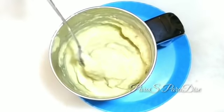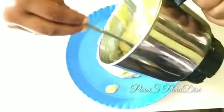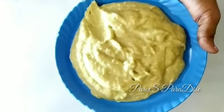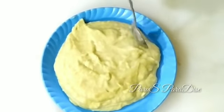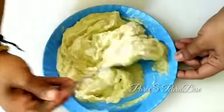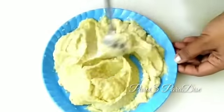If you prefer a smooth consistency, you will blend it in the blender. I am going to add a little oil to help dry hair. It will be a little bit of a moisturizer. Now we have to make the hair pack.